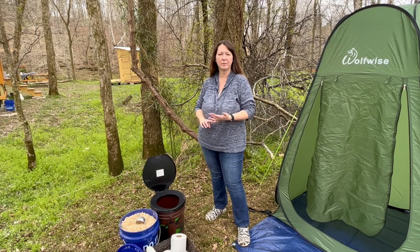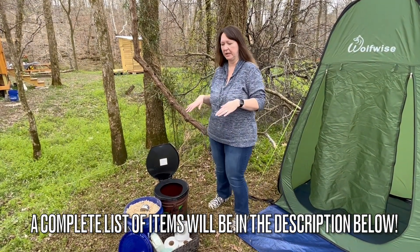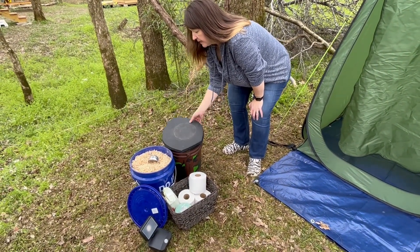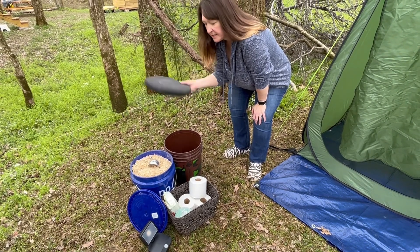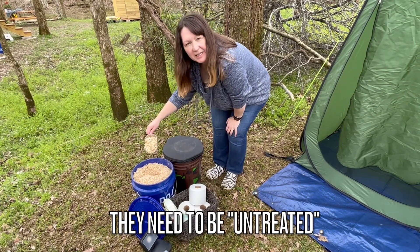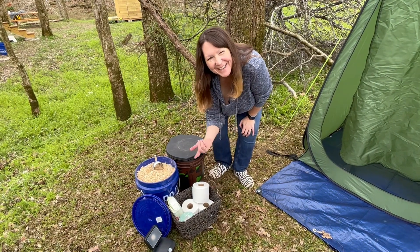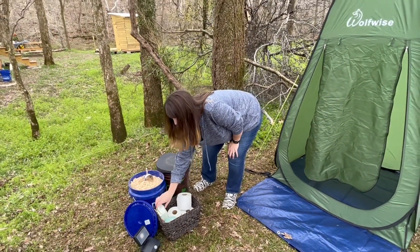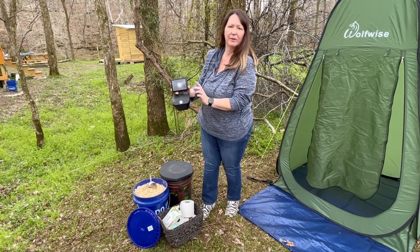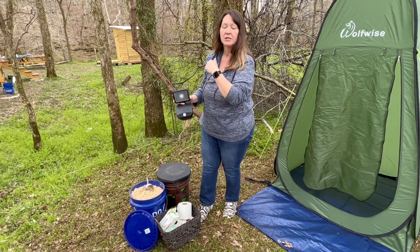I want to show you a few other supplies that you're going to need — we'll leave links in the description below. You're going to need two five-gallon buckets, a toilet seat and a scoop. You're going to need some pine shavings, which you can get at Tractor Supply. You don't necessarily need a basket, but I wanted one so I could put my toilet paper and wipes in there. I also got a battery-powered motion sensor light that will be on the outside for when you come to the toilet.